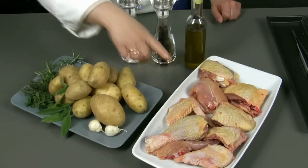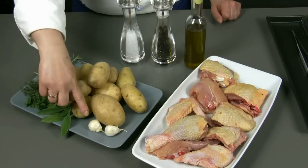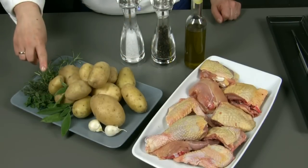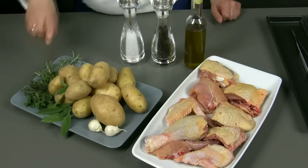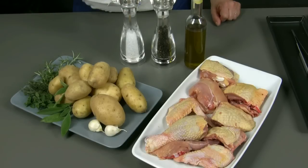1 kg of chopped fermier chicken, 1 kg of potatoes, 2 cloves of garlic, a little posy of fresh aromatic herbs of sage, thyme, oregano and rosemary, salt, pepper and extra virgin olive oil.